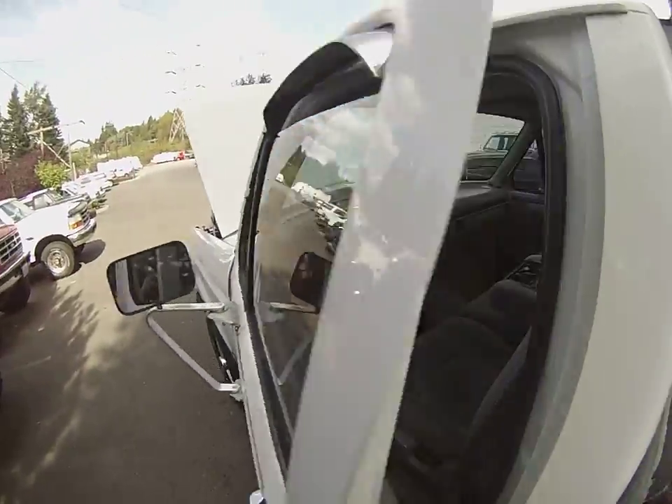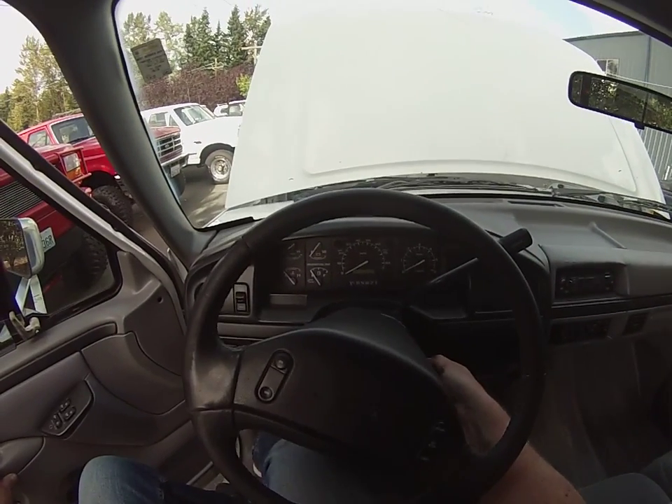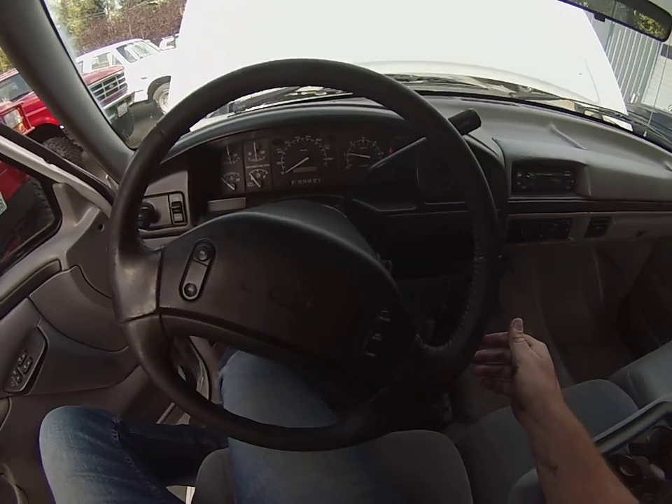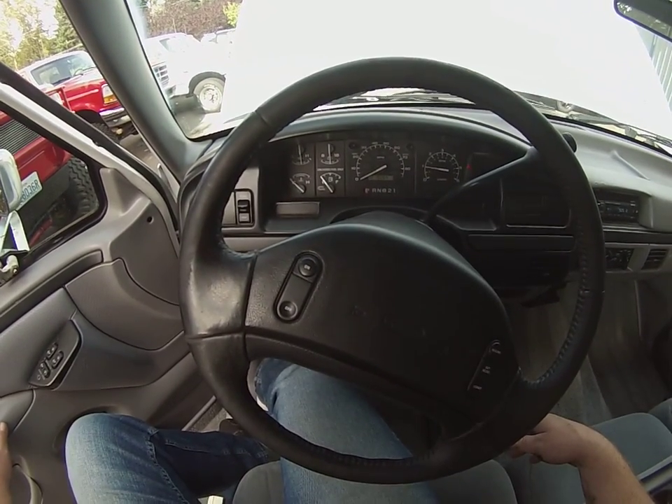I'm gonna go ahead and get in here and fire it up. Fires right up — get your lights to come on and go off. You can see the temp gauge is all the way down.